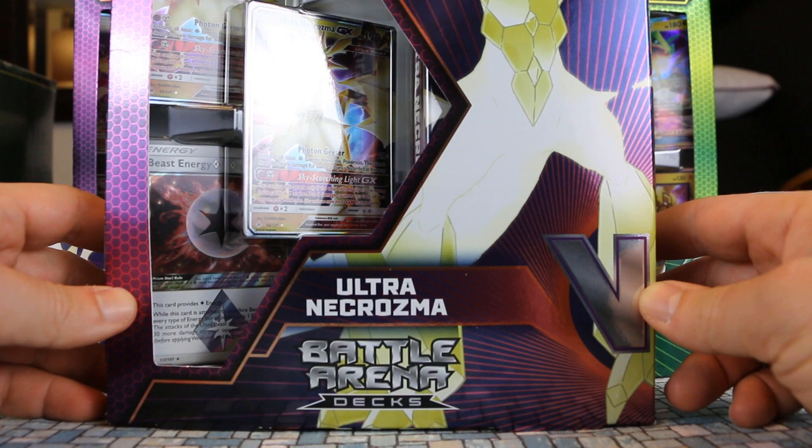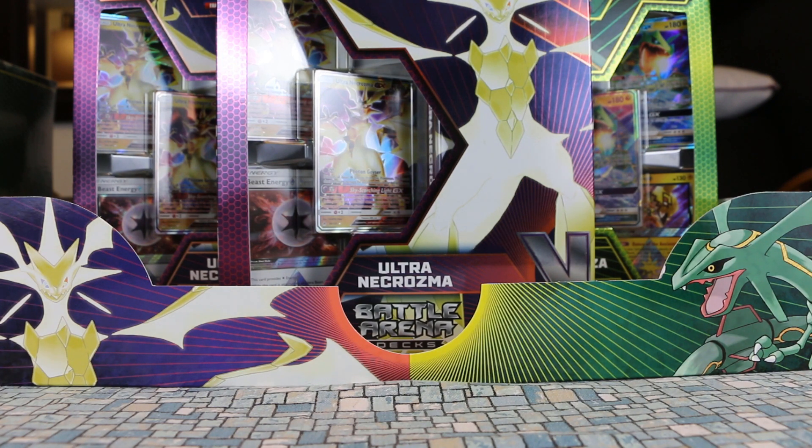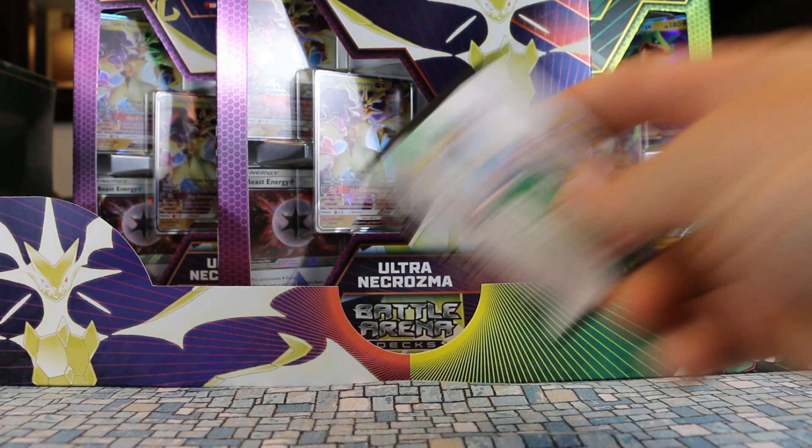Same kind of deal as the Rayquaza and any other Battle Arena deck. You get a ton of really good cards — Trainers, item cards. We get a couple GX's as well with it. This year we even get a Prism Star card with each of them. It just is really good value for your buck. So let's start by looking at the cards you get within.